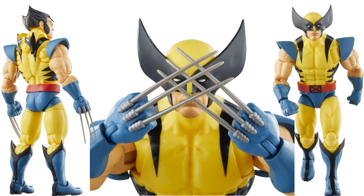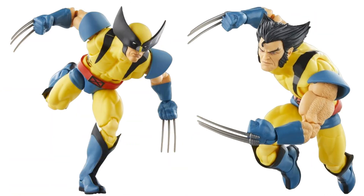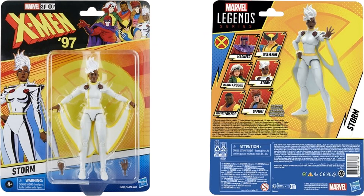Here's Wolverine in yellow tiger stripe — he comes with two head sculpts: one maskless, one masked. He has claws popped or retracted, plus an extra hood you can lay on the back of the sculpt or remove. Storm has her mohawk and extra hands, plus a soft goods cape piece with plastic so she can look like she's flying through the air.